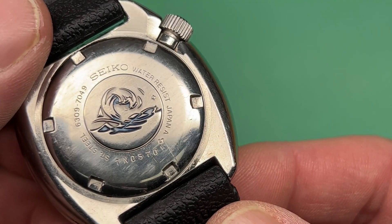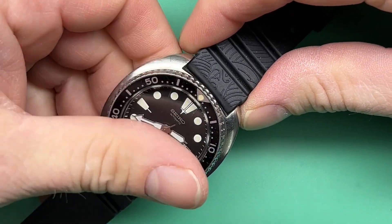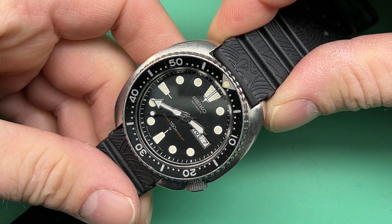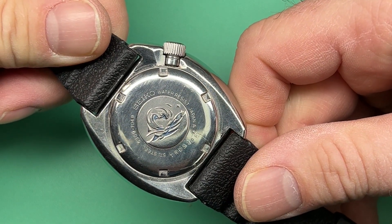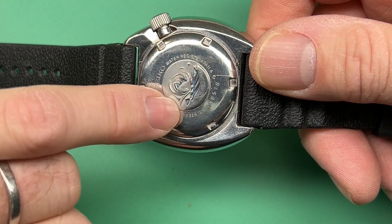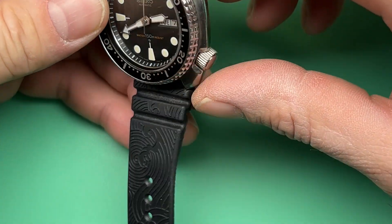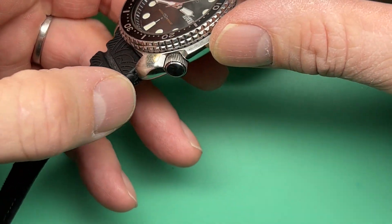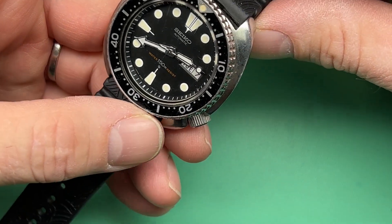Nice, interesting — somebody has filled in a little blue on the background. Let's take a very close look at what you sent. Nice dial text, looks good. Loom looks good. This is a 1977, November '77, 6309-7049. It's got really not much wear on the back. Overall the case looks really good. Not much actual wear on this watch — it's a good one. Good click ball. Nice insert, looks really clean.